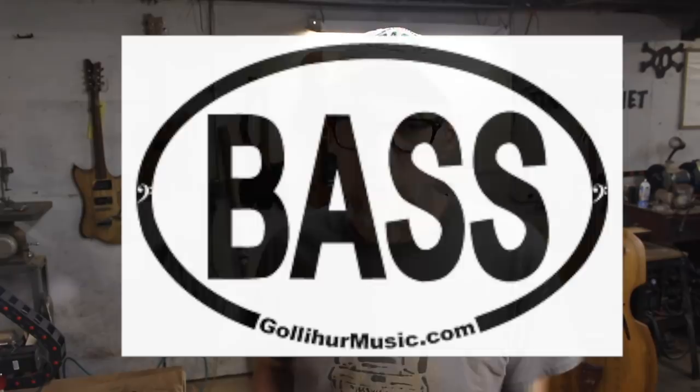This video is sponsored by Golier Music. If you are a double bass player you probably know who Golier Music is. And if you are a double bass player and you do not know who Golier Music is, you should go figure out who they are. I'm going to talk more about them later in the video, but let's get into the build.